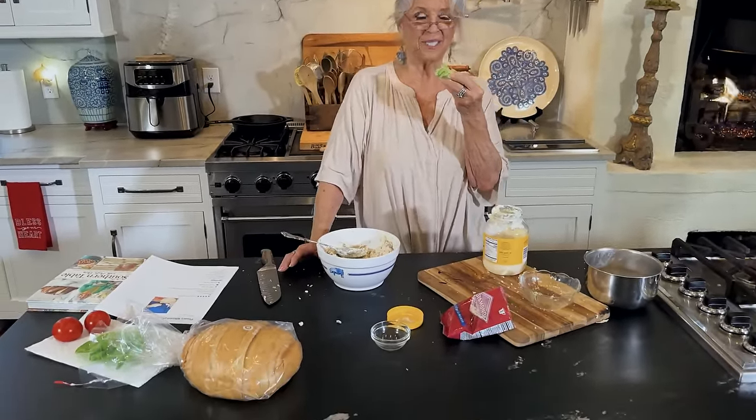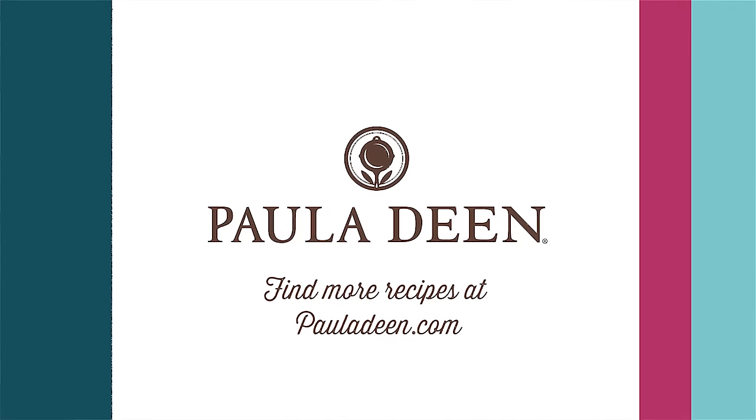Loving best dishes, y'all. Hey y'all, it's Paula Deen. Now if you enjoyed this video, be sure to like it and click the subscribe button, as well as the notification bell to be alerted when I post a video. Loving best dishes, y'all.